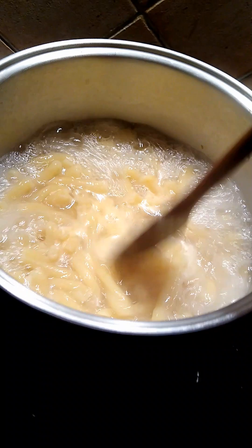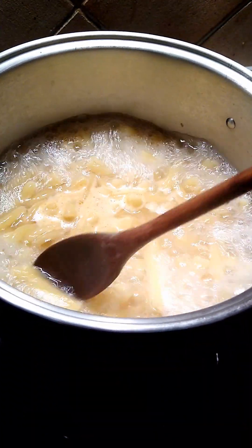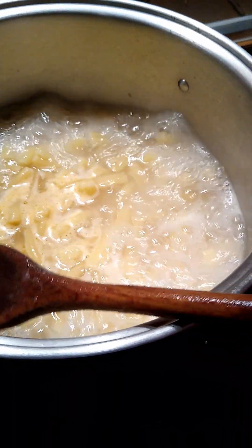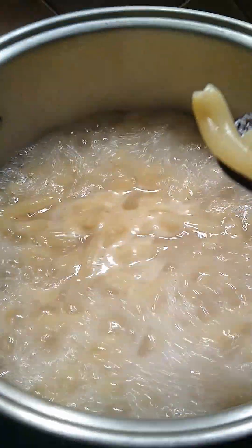Okay, we're getting close to time here now. They're plumping up and getting soft, and you can feel it with the spoon. But of course, let's pull one out and try it — let it cool off a little bit. By the time this cools, we're going to have another couple of minutes of cooking going on here.